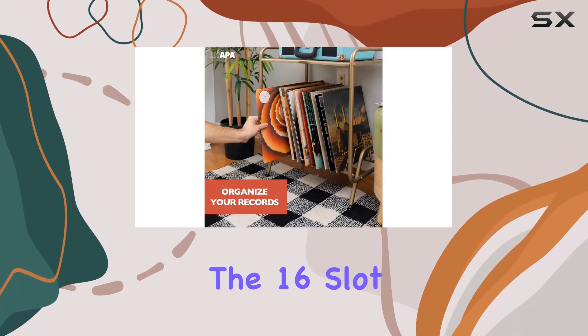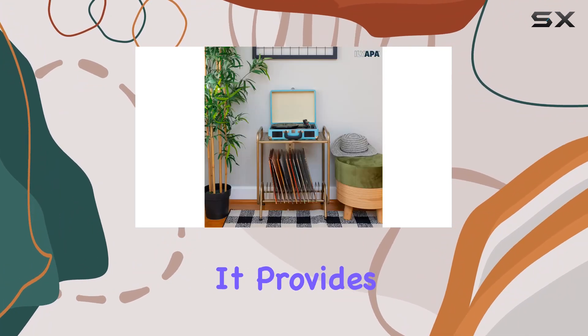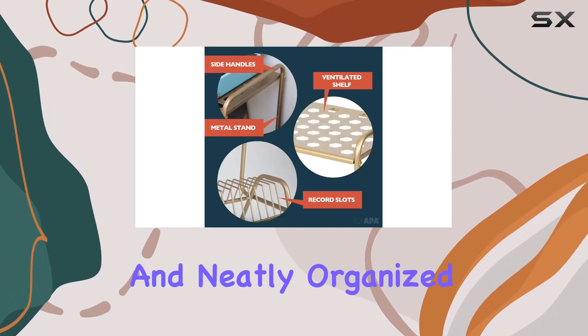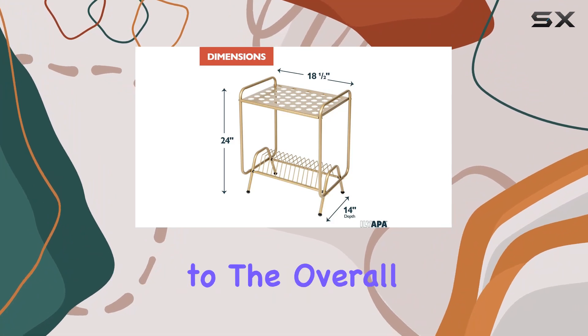Speaking of vinyl collection, the 16-slot record rack included in this stand is a game-changer. It provides a stylish solution for keeping your favorite vinyl records easily accessible and neatly organized. The honeycomb design adds a touch of sophistication to the overall aesthetic.